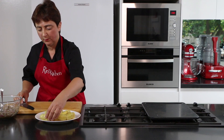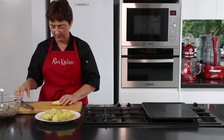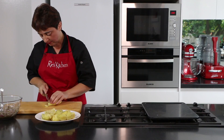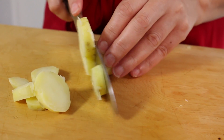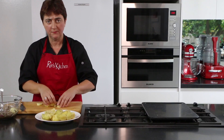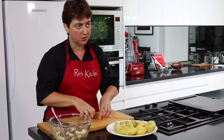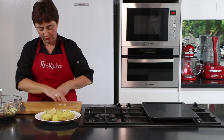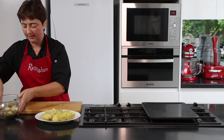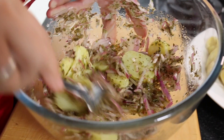Now we just need to slice our Kifflers into about half a centimetre thick rings. It's important as we put the potatoes into our vinaigrette that we stir it up and make sure each slice of potato is covered with vinaigrette and beautiful onion so they don't stick together.